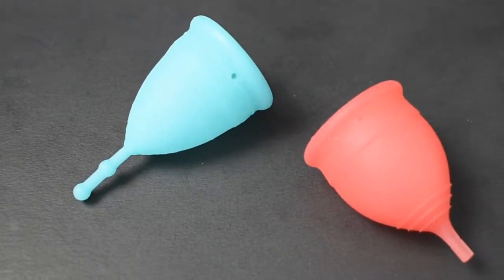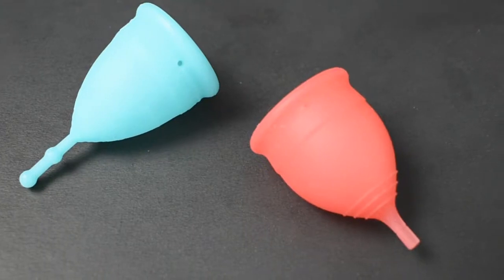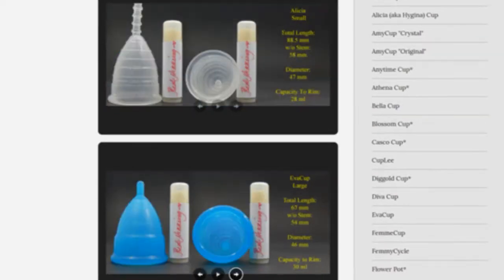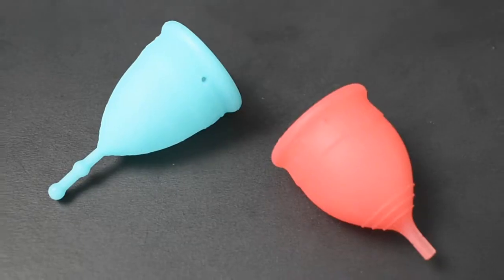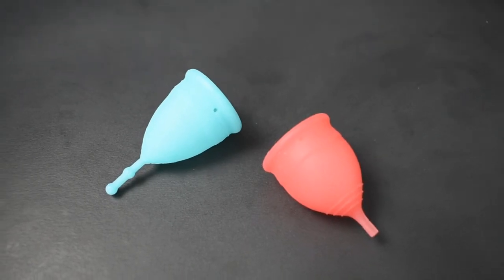This is a squish comparison between the firm version of the mermaid cup and the salt cup, both in a size small. Don't forget that you can compare these cups with other cups that I have on hand by visiting the link in the description below. This comparison was requested by Nuovo Luna — thank you for sending in your request.